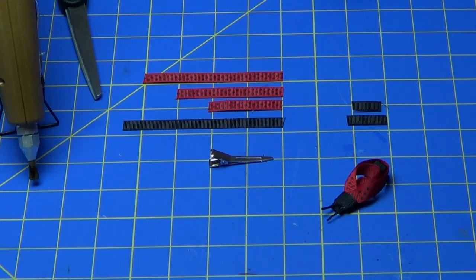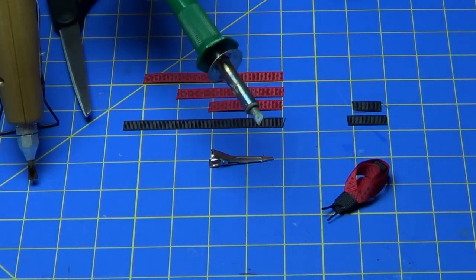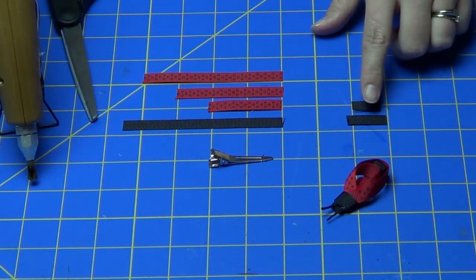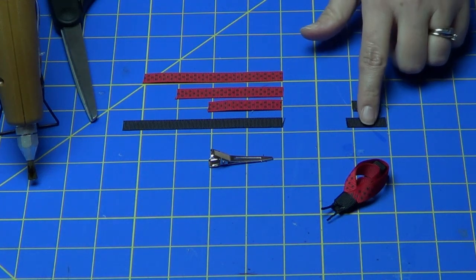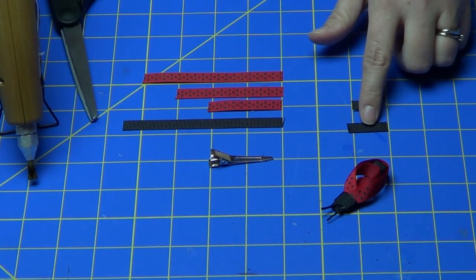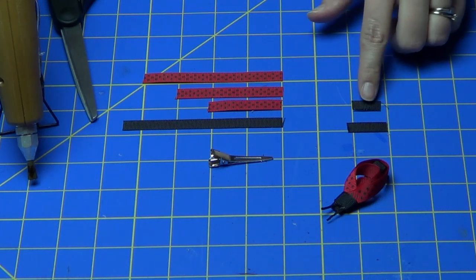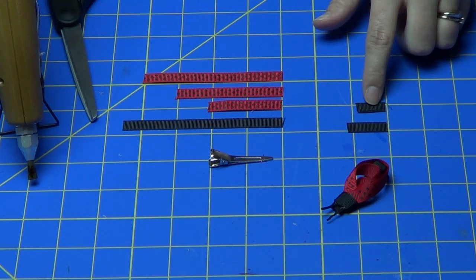Make sure that when you cut the ribbon, you use something like a wood burner to seal the edges so that they don't fray. You're also going to need a little bit of black grosgrain ribbon — this piece is cut to about one and a quarter inches long, and another piece that's about three quarters of an inch long, which we're going to use for the antenna.